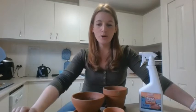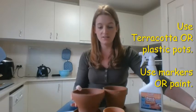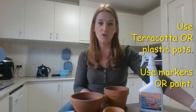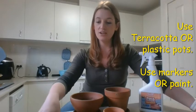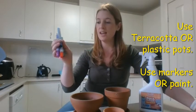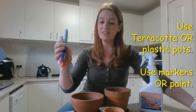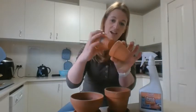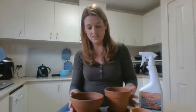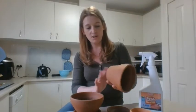Hi KJU peers, welcome to week six remote art learning. Our third task option for this week is redecorating some old terracotta pots or plastic pots, depending on what you have at home. I've gone into my garage and found some terracotta pots that could use a bit of jazzing up. You can then grow some nice things in them for spring now that the weather's starting to warm up.